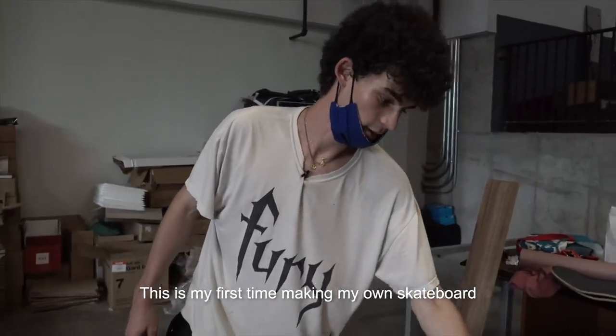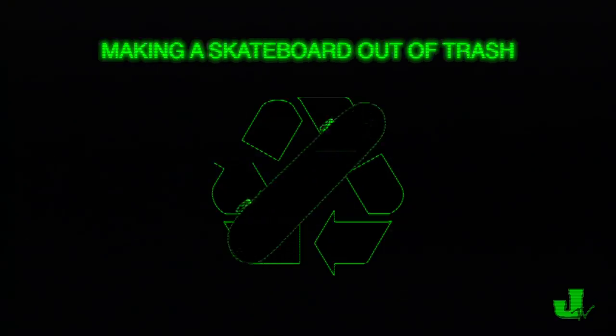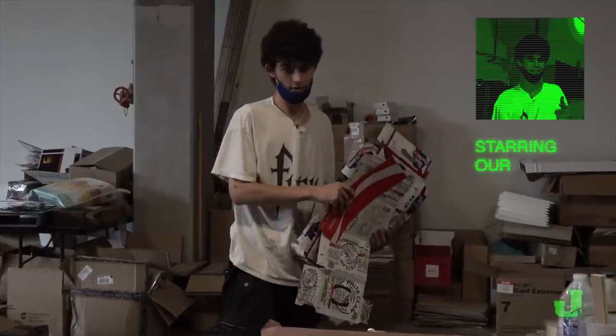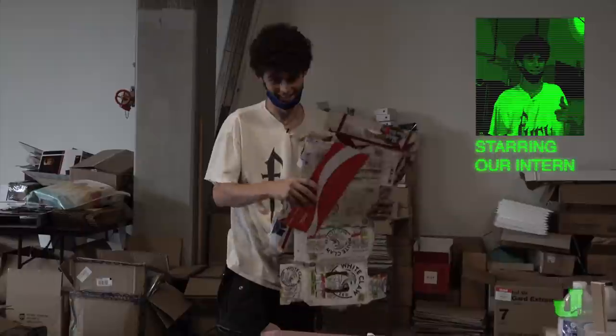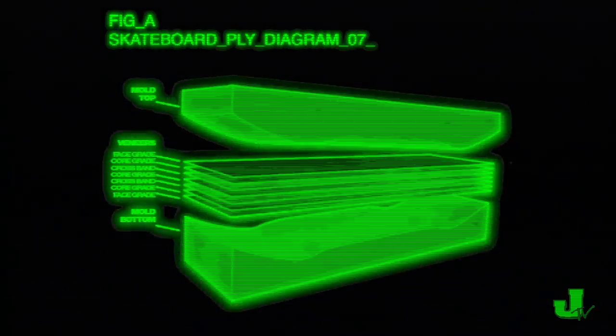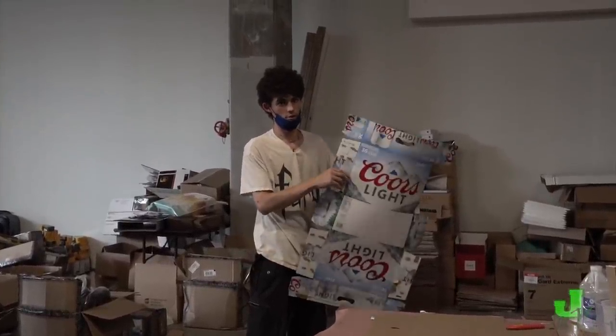This is my first time making my own skateboard and it's going to be great. Today we're going to make a skateboard out of used beer boxes. Essentially a skateboard is made up of multiple plies of really thin wood, and I'm going to just try and replace the wood with this cardboard.